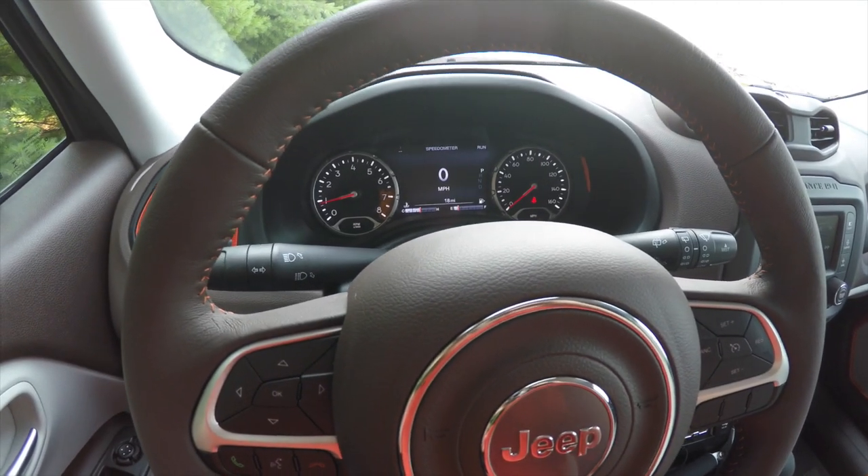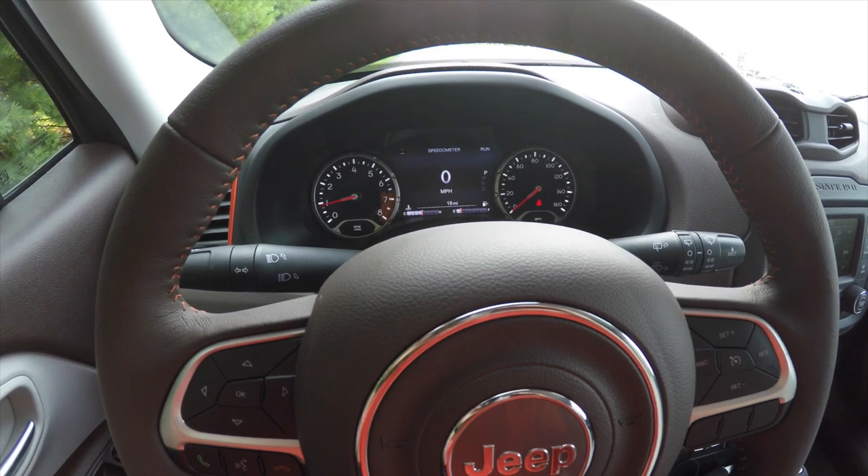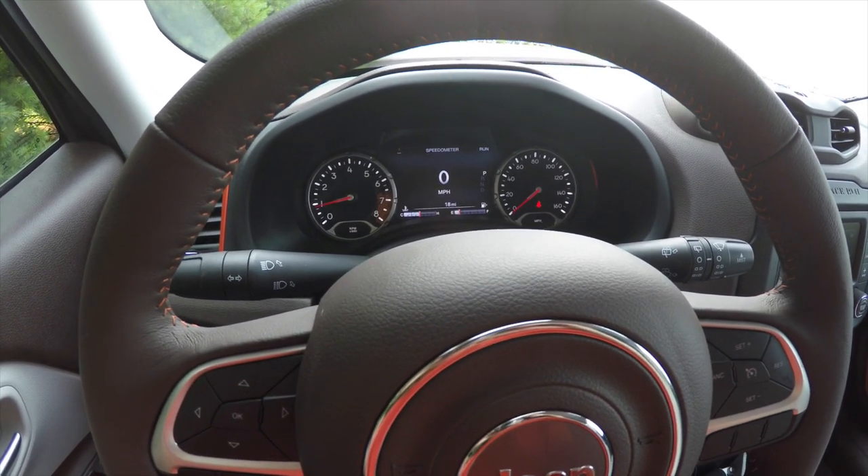Alright, so that in a nutshell is the reconfigurable multi-view display on the new 2015 Jeep Renegade. Thanks for watching.